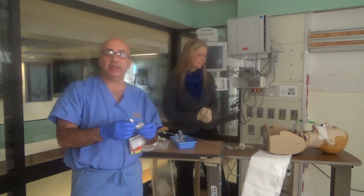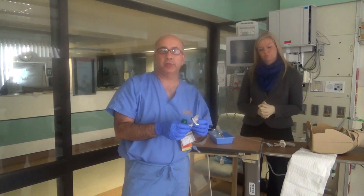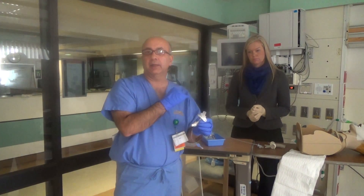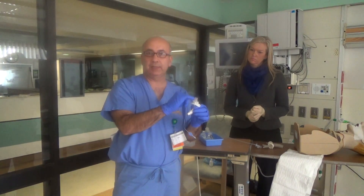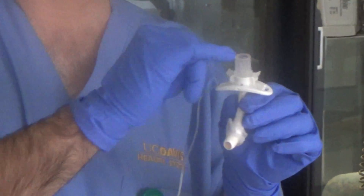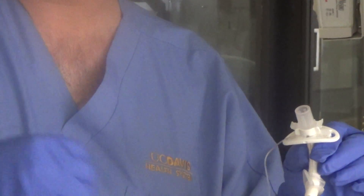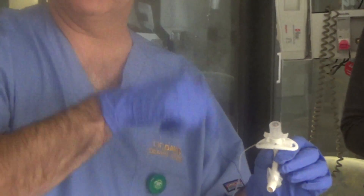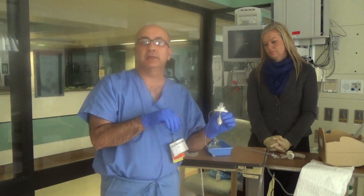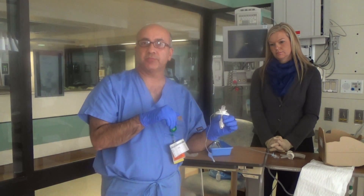If you have a patient with a tracheostomy and want to do the mini-BAL, it is also a blind procedure and requires much less sedation — it is a very quick procedure. You usually want the mini-BAL to be around 16 to 18 centimeters at the hub of your inner cannula. If a patient comes from a skilled nursing facility, take out the inner cannula which is dirty, discard it, and put a new one in, then perform the mini-BAL procedure. At 16 to 18 centimeters, you will be in the right lower lobe and able to retrieve the specimen. Thank you.